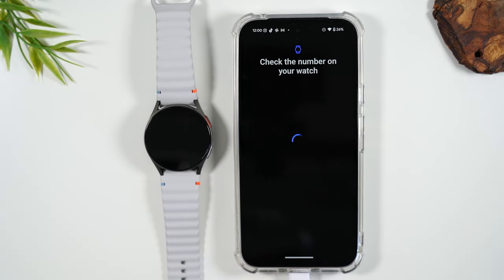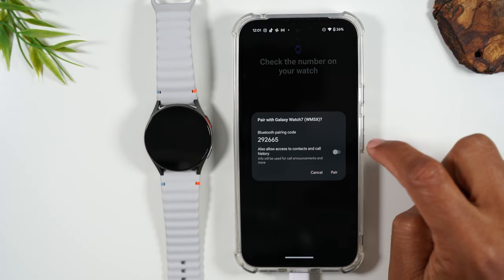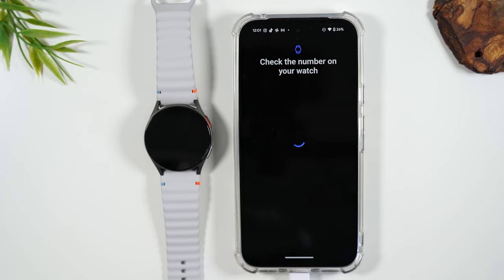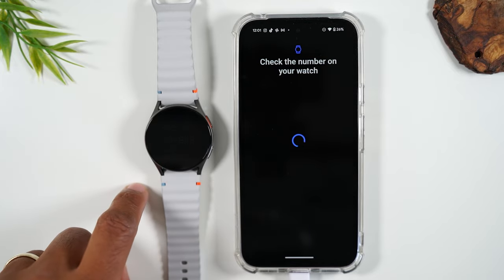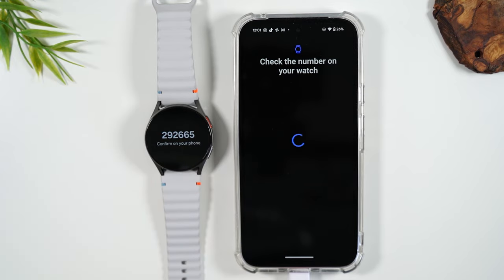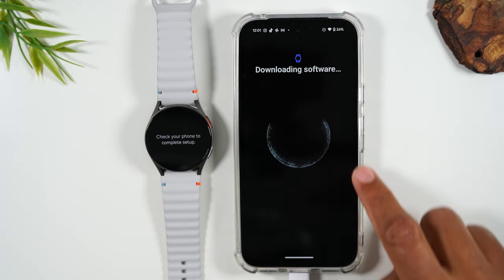I'm going to select it. You're going to see a number — it's trying to pair with the watch via Bluetooth. Tap on the screen of your watch and it should display a number, and you'll simply hit the check to confirm the number. Super quick, everything is moving nice and smooth.